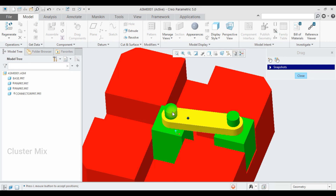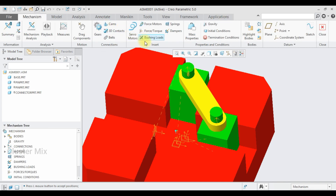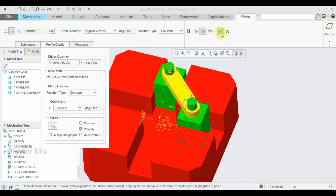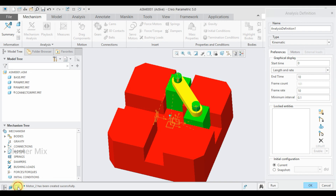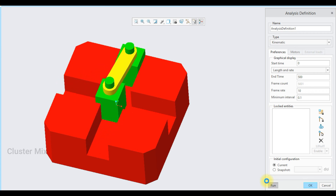Now I'll use the drag component tool, select this face and drag it — my model works fine. I'm going to animate this one: go to the applications tab, select mechanism, and apply a servo motor connection. Select servo motor — in the reference tab it shows rotational motion. Go to profile details, enter a value of 10, and make sure angular velocity is selected, then give a checkmark. Now go to mechanism analysis, make this a kinematic analysis, set it to run for 500 seconds, then select the run command. My planar mechanism is created successfully and the animation is complete.